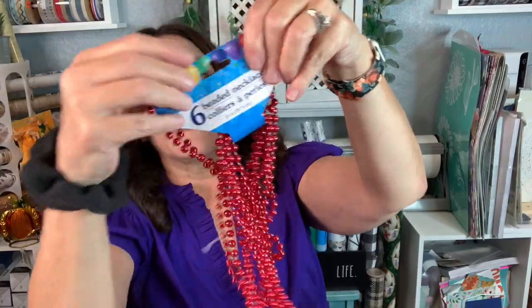Mardi Gras beads — well, I don't think they're Mardi Gras colors, but they are red beads, which you know you can paint these and turn them into so many things. So I love this, you never have too many of those.